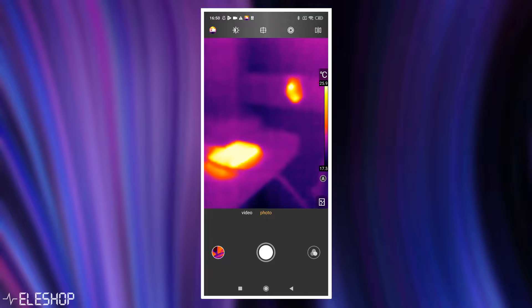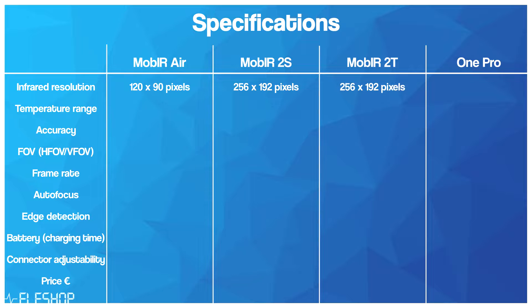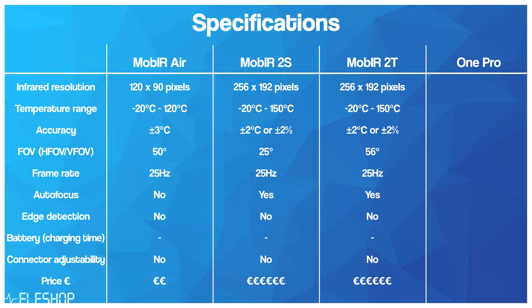The AIR model is the cheapest of all the models but also has the lowest infrared resolution, the lowest temperature range, and no autofocus. The 2S and 2T models have a much higher infrared resolution and a slightly larger temperature range than the AIR model, and both have autofocus. The only difference between the 2S and 2T is their lenses: the 2S has a telephoto lens for sharp images from further away, while the 2T is better for inspecting objects close by, making it more useful for close inspection of buildings and electronics.